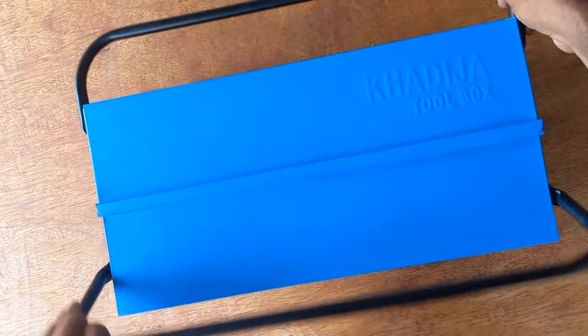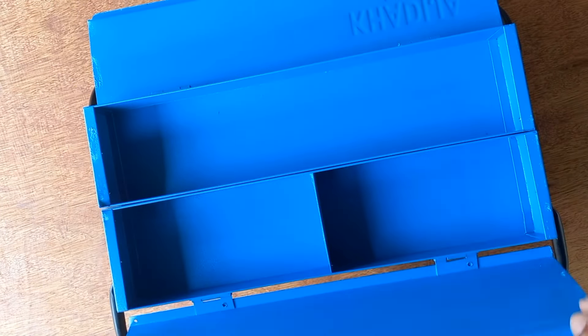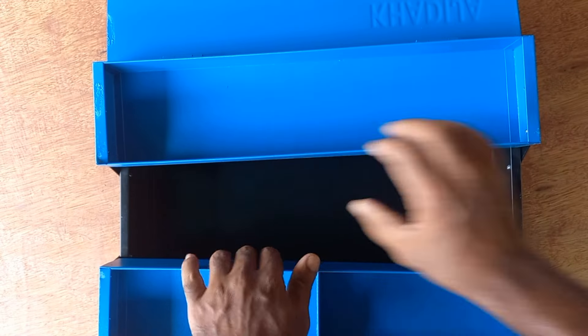In this video, we are going to get a toolbox. It is a toolbox that comes in a very small box. It is going to be a great product in this video.